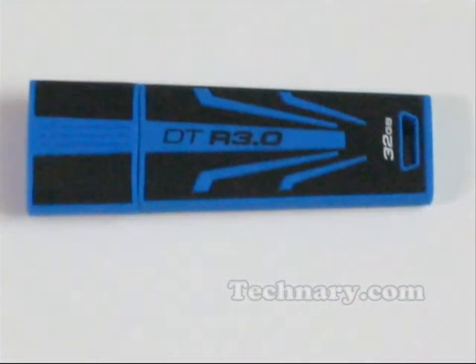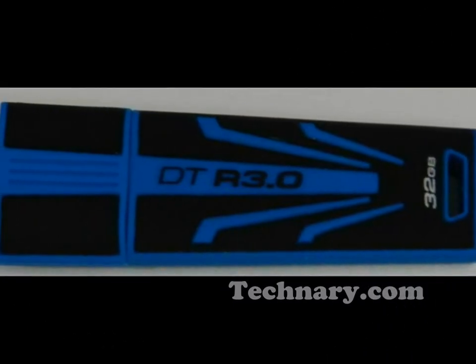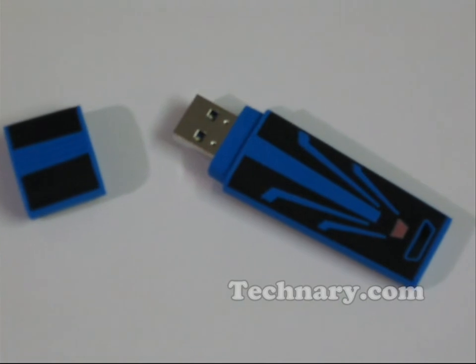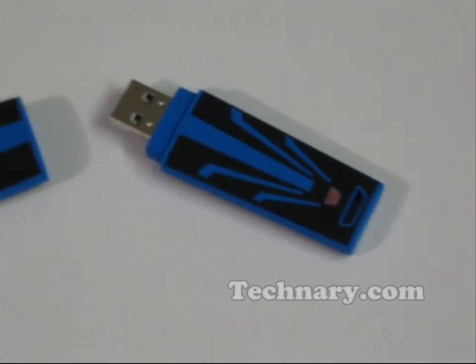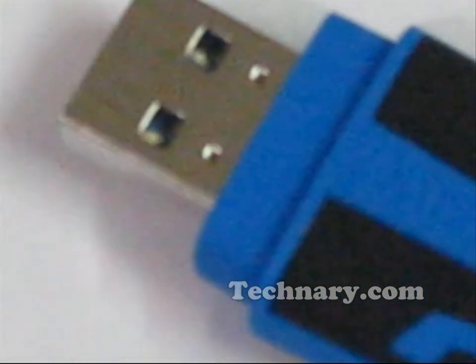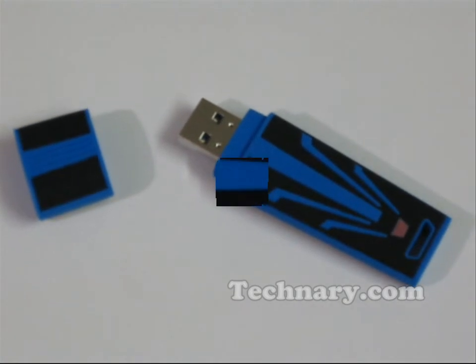It has a unique and sporty look given to this flash drive. DT stands for Data Traveller 3.0, and it is compatible with USB 3.0. There is also an LED indicator when the USB is connected to your computer or system.